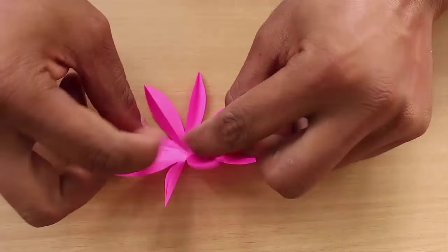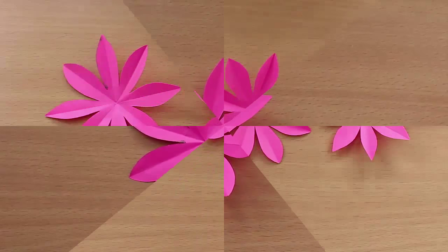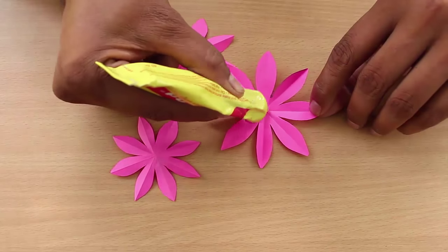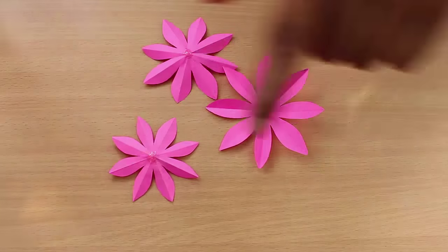Discard the central cut portion. Now on opening the middle you will see a beautiful flower with eight petals. Take another medium and small square to make two other flower patterns.